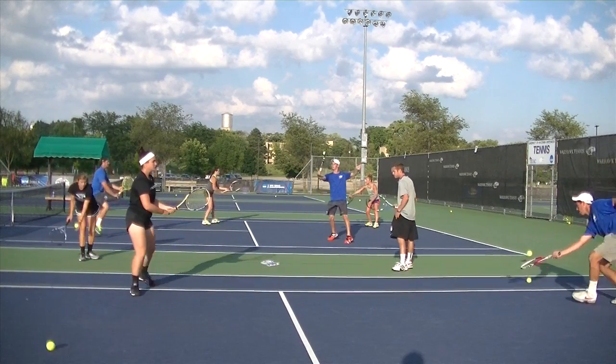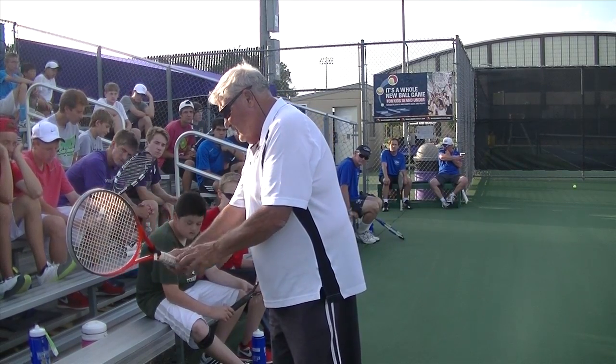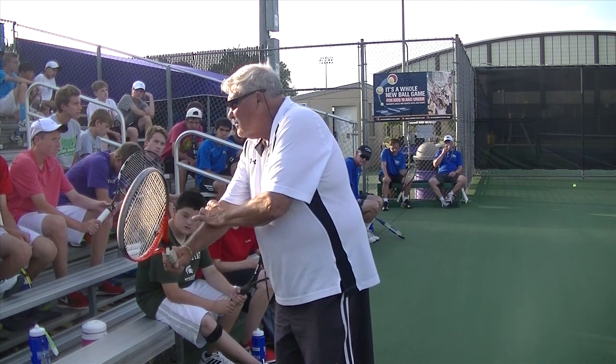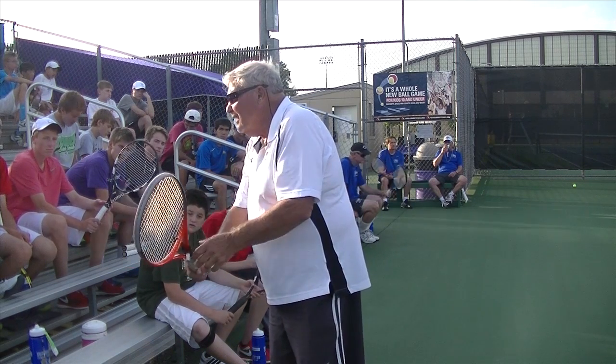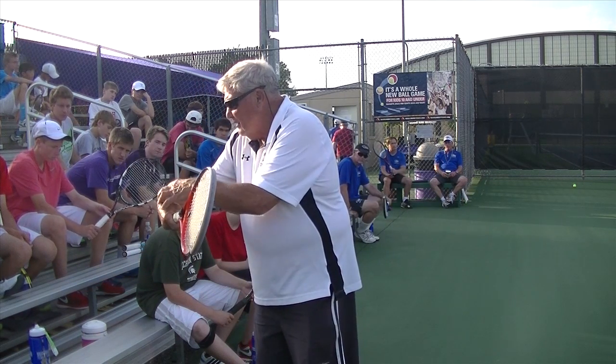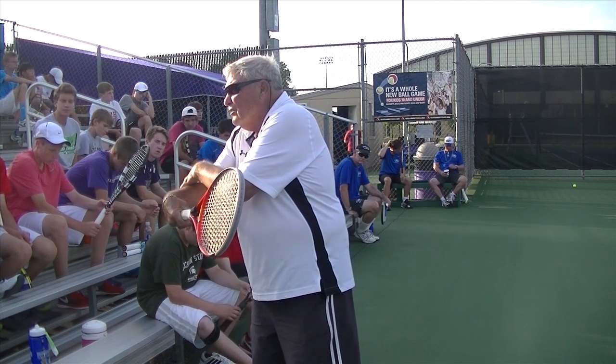I'm going to learn the backhand grip first and go to the eastern backhand grip, and then you eventually get to the Continental. But your elbow has got to be straight. On the backhand volley, your arm's got to be straight. When you've got this grip, this is going to be bent and you're going to hurt yourself.